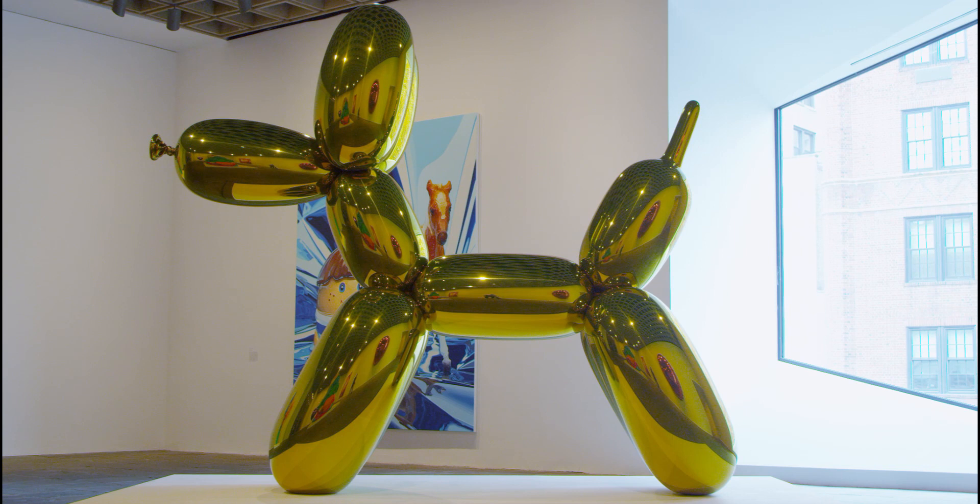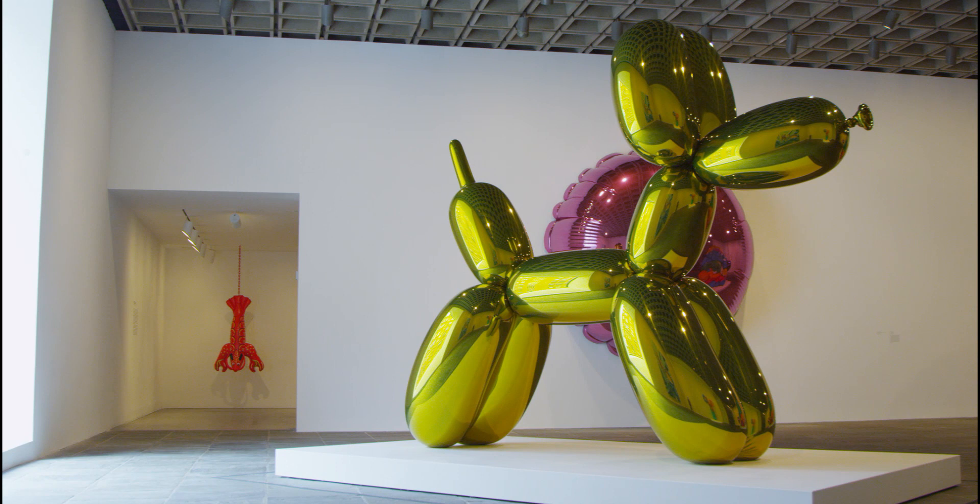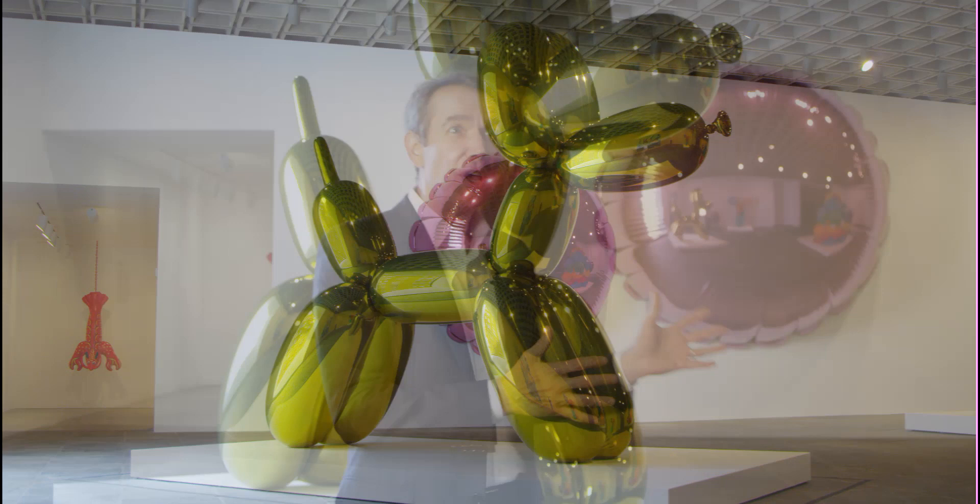Balloon Dog is part of the Celebration series. When I made that body of work, I really wanted to make images and objects that were archetypal. When I look at the Balloon Dog, even though it's a dog, there's a little bit of an equestrian piece to it — it's like the Trojan horse. So I wanted to make something mythic, something that is larger. It's about communal history. It's a little larger than ourselves, but yet has contact in our own life.